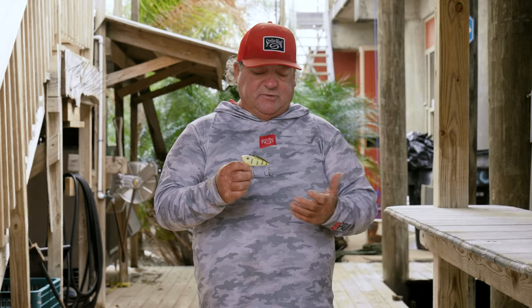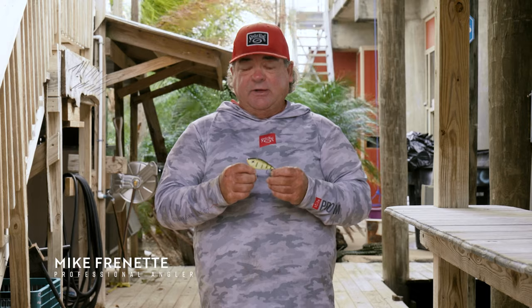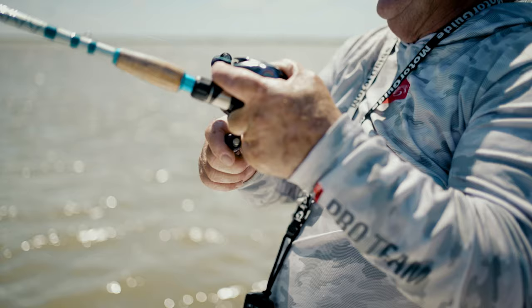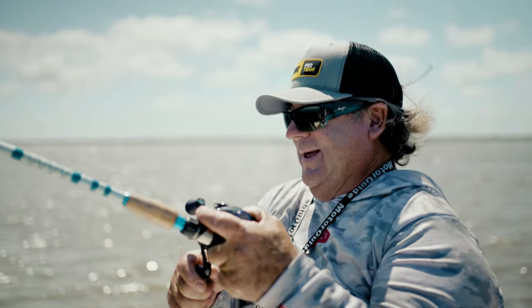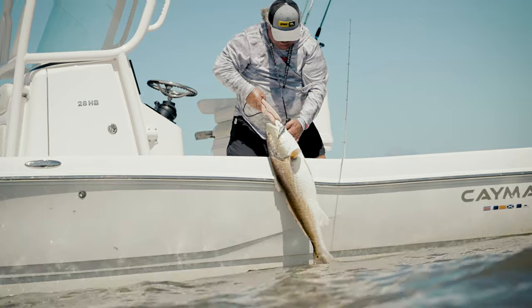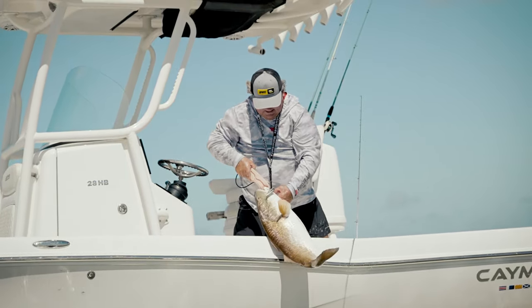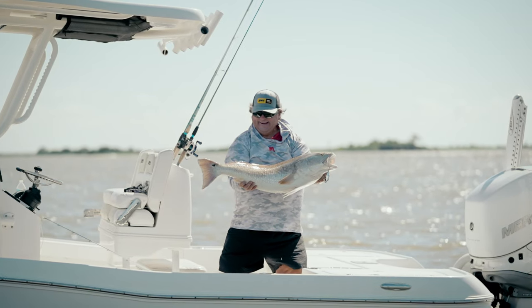We've made stronger split rings with it, stronger hooks on it, so that you don't have to worry about it when you're fighting a beast. You got that fish of a lifetime — the hook straightening out or having a problem, whether the split rings would come apart. No, that ain't going to happen because we have picked and chosen some of the best on the market when it comes to the terminal part of the bait.